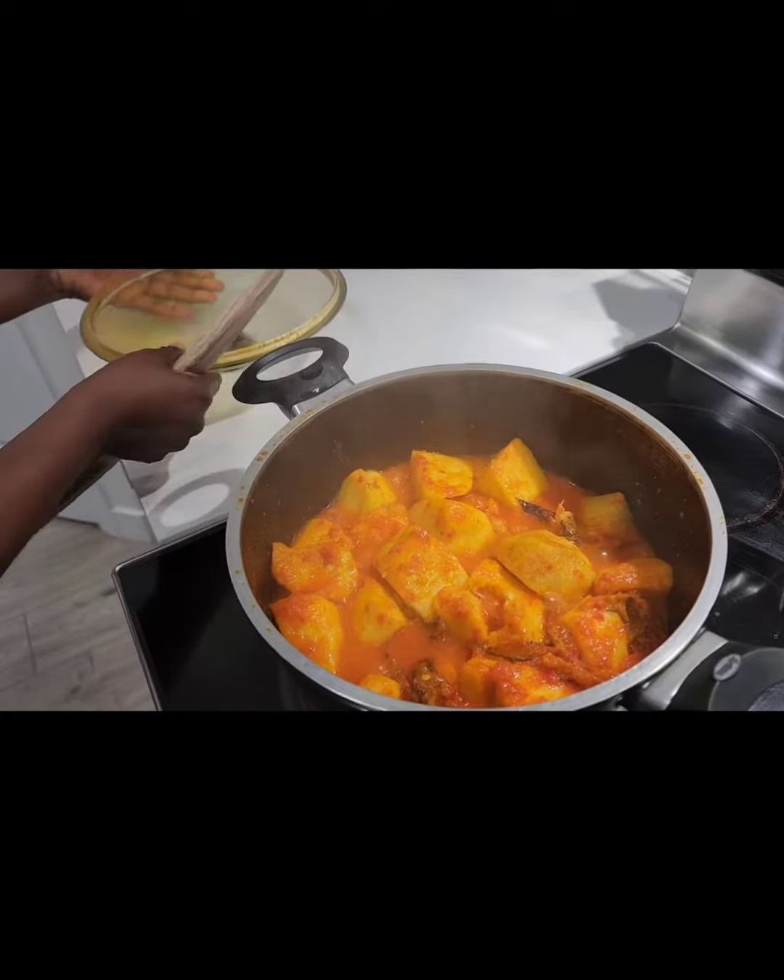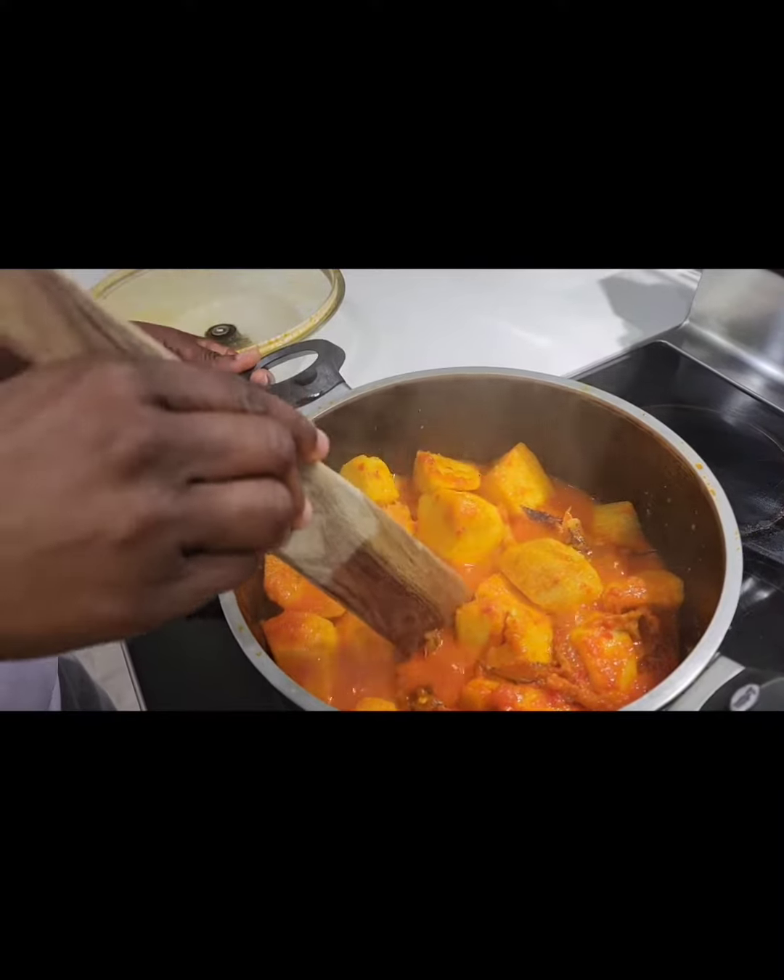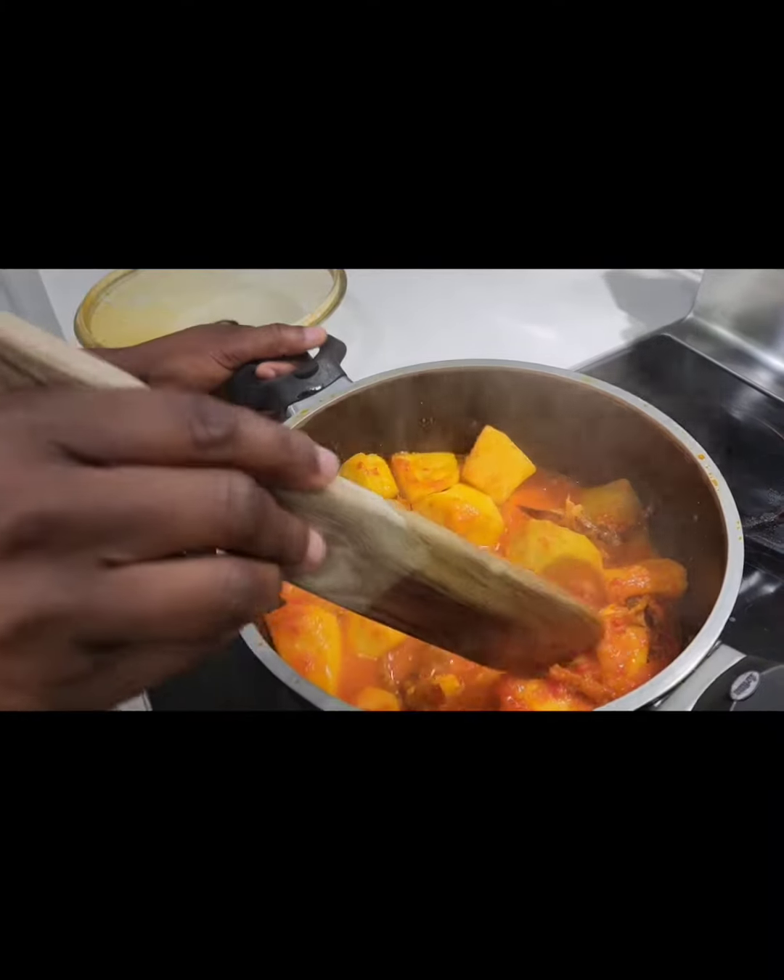Okay guys, so I've been cooking my porridge for about 30 minutes and now the yam is ready. So I'll just mash them together.